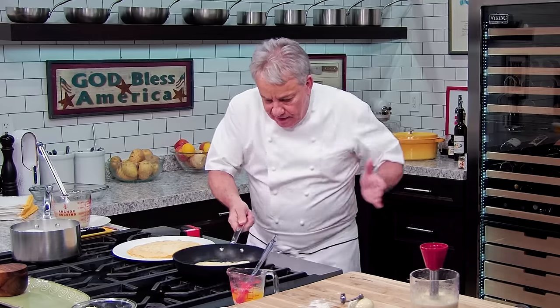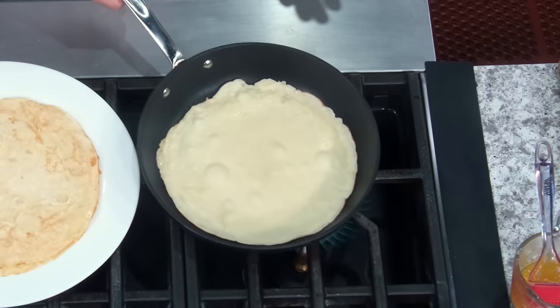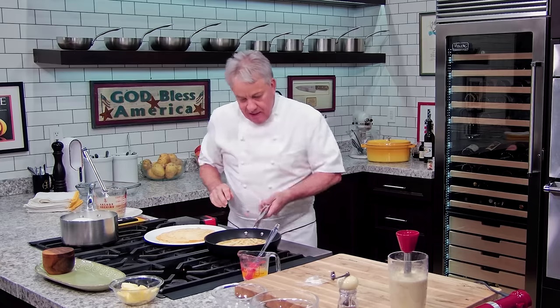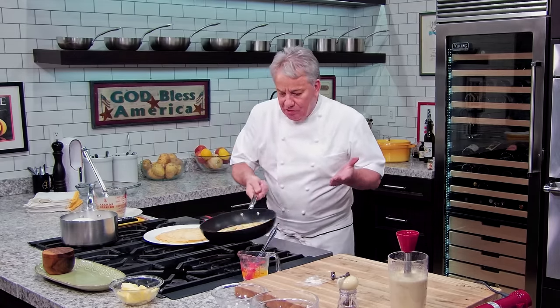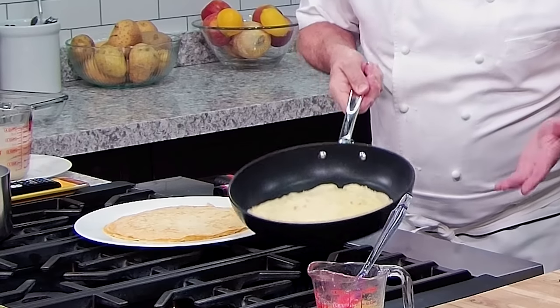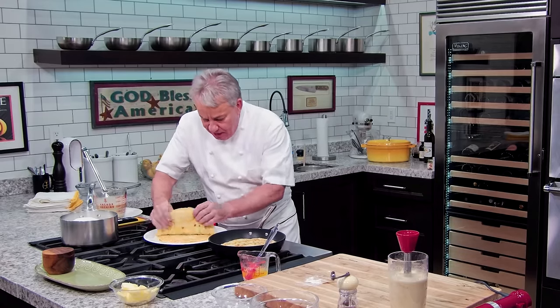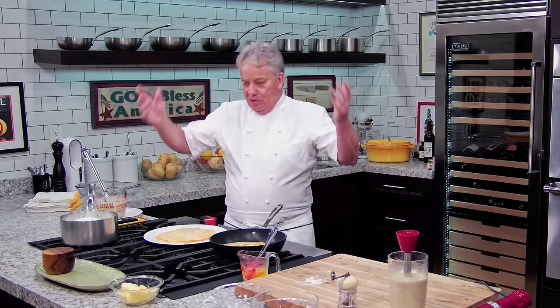If you have a good non-stick pan, you should be able to move it around. You bring the crepe to the front of the pan and flip it — very simple, a child can do this. The crepes come out a little thicker than a dessert crepe, but that's what you want for a savory dish. I'm going to continue making a bunch of crepes, then we'll do the chicken, the sauce, and everything else.